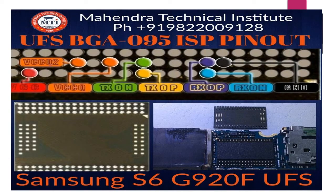After that, we learn about the pinout for BGA 095. You can see the picture of the pinout: TX0 negative, TX0 positive, RX0 positive, RX0 negative, ground, VCC IO, VCC IO 2, and VCC. This is the power supply to enable the IC.